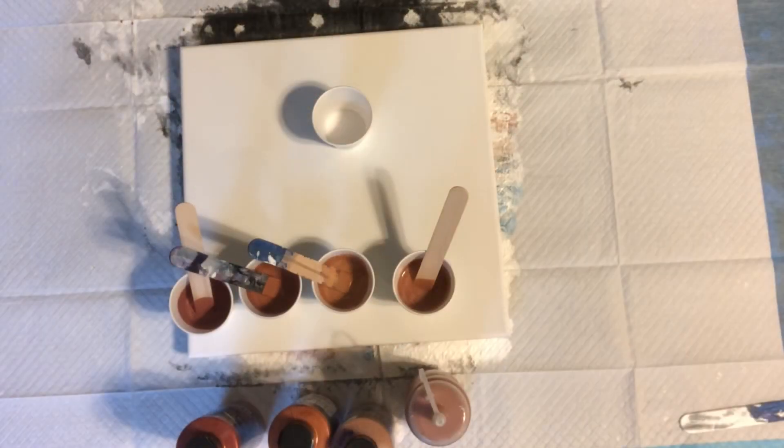Hi everybody, it's Wanda. A day or two ago, Angie Gall, who watches my videos, had posted in my Facebook group that she thought my mica texture technique looked like hammered metal. And I really hadn't thought of that. So immediately what came to my mind was hammered copper.